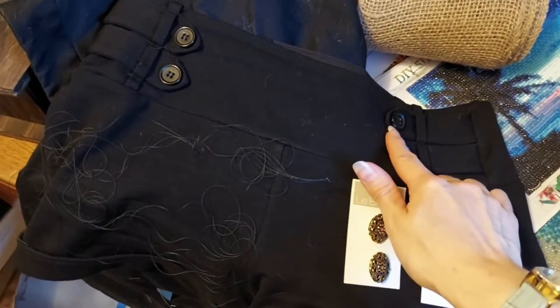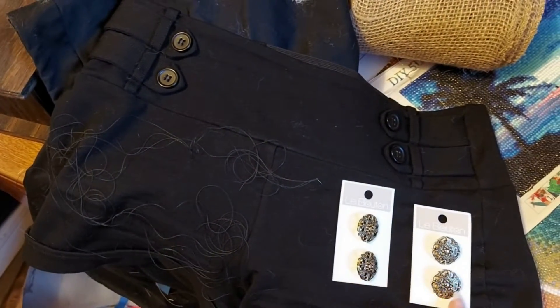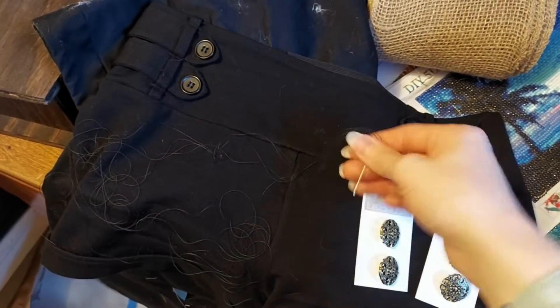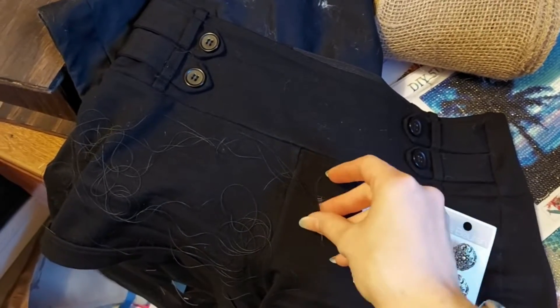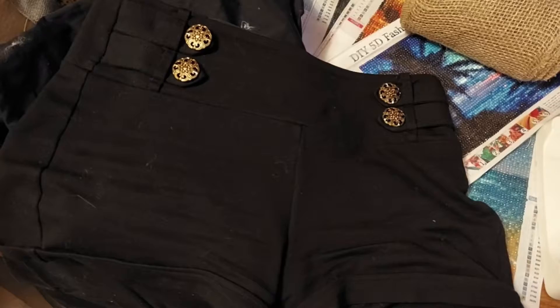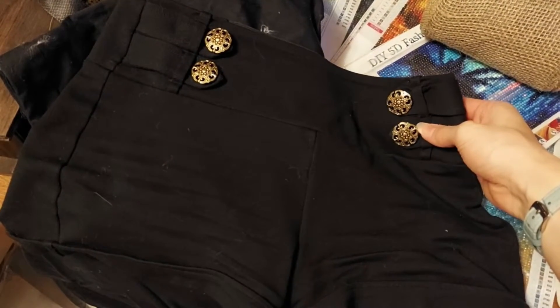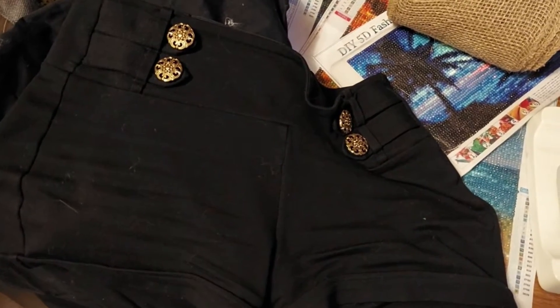So here is how I did it. I just had these little buttons that I got from Jo-Ann Fabrics — you can get them from anywhere really — and I have some thread. I actually threaded through this needle twice so that there's four strings, so it's easier to do it. Sew them on and that's how it looks when it is done. I really think that the style is elevated a lot more and the shorts just look a little bit better.